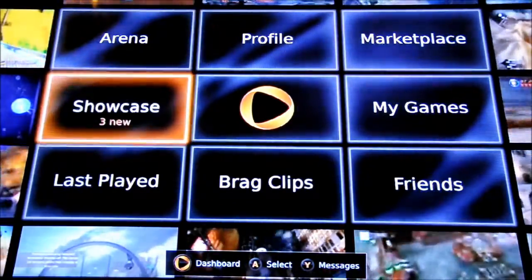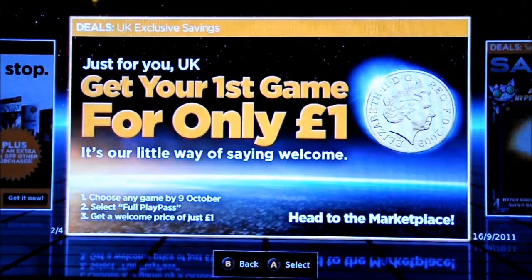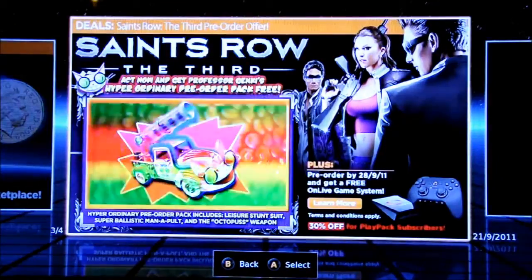So into My Games. This is telling you that for $6.99 a month, you get unlimited access to over a hundred games, which you don't have to pay any extra for. Any other games you buy at full price, you also get an extra 30% off. There's currently a deal saying that if you subscribe up to the 9th of October, any game you buy will be a pound for your first purchase. The other day I bought Deus Ex: Human Revolution for a pound — 70p actually, because I've got 30% off as a subscriber.